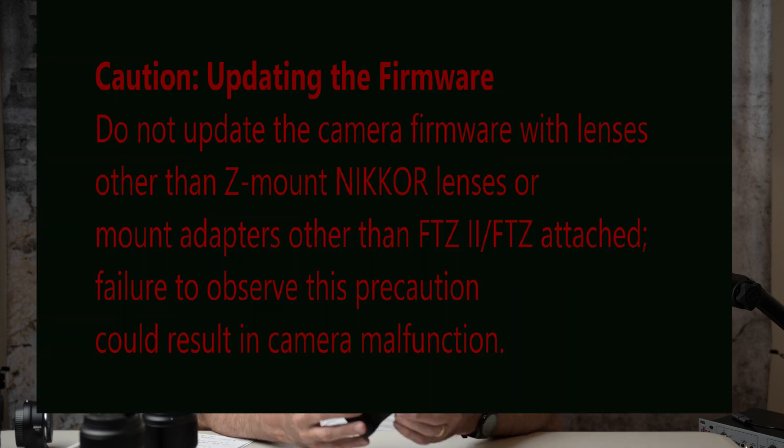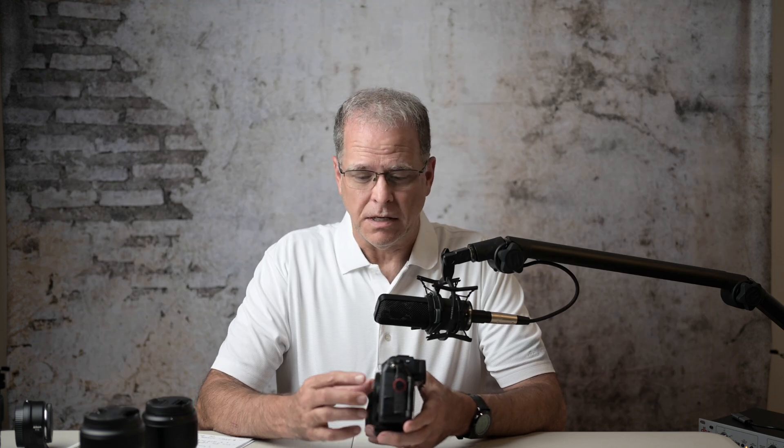Hi, Kelly here, back with a short video related to firmware updates. If you haven't noticed yet, you soon will — at some point — that Nikon is now requiring that you connect a Nikon Nikkor lens to your camera while you do firmware updates. I think the firmware updates are getting a little more complex, and they're requiring a Nikkor lens.